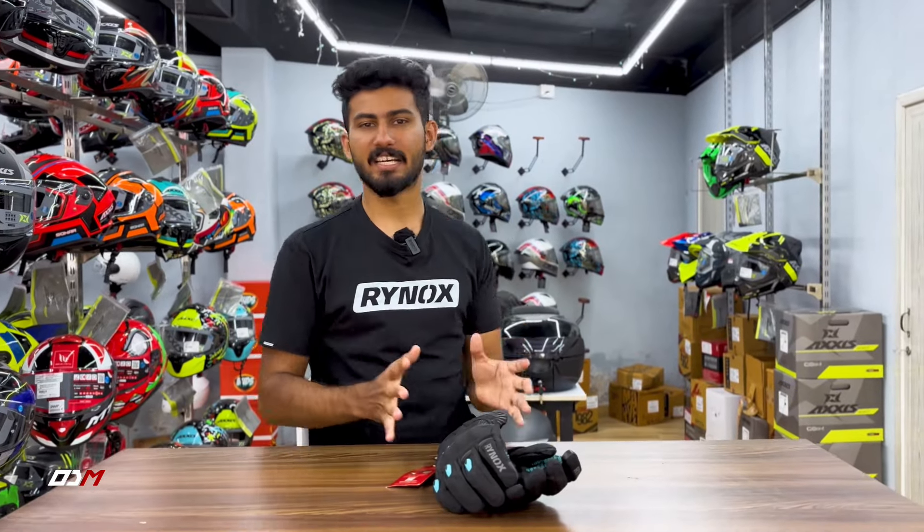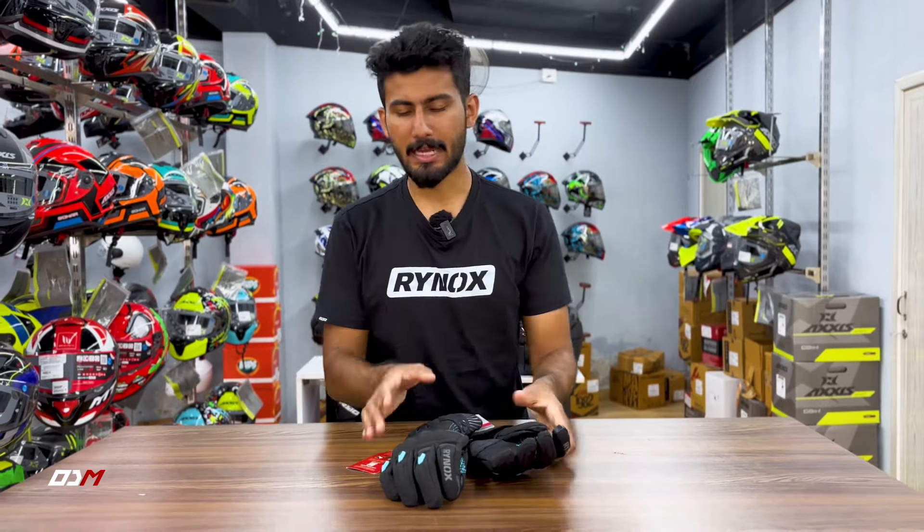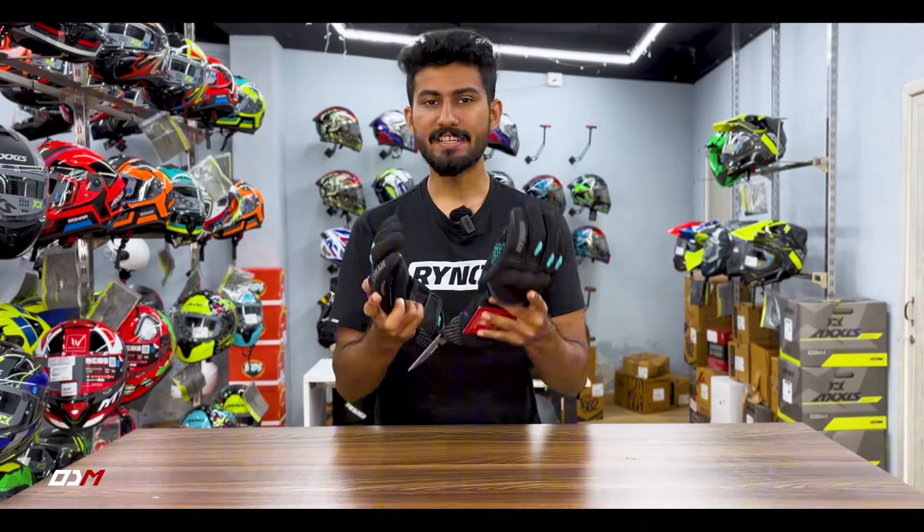Hi guys, welcome to Safety Sunday. For this video, let's get started with Rhinox's Dry Ice Winter Glow.